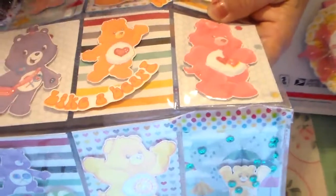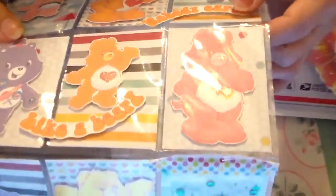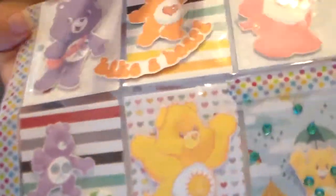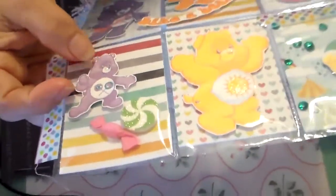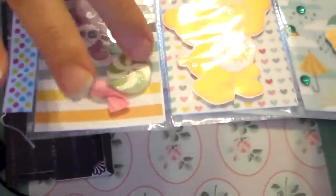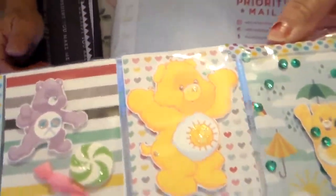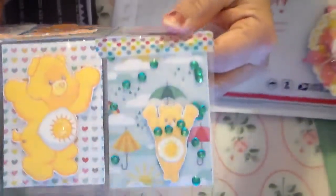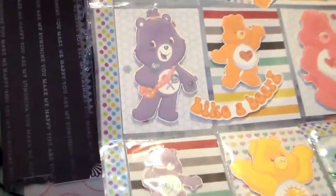So anyways, this is the other Care Bear — 'nobody cares like a bear,' I guess that's what it says. She backed them up with these pretty papers — I'm not sure what collection that is. Here's another one, a purple one. There's a little candy — looks like a piece of gum or something — and a spearmint mint. And then here's the Sunshine Bear, I think I remember that. Here's another shaker pocket with sequins in it and an umbrella behind them. That paper looks familiar but I just can't remember which one it is.